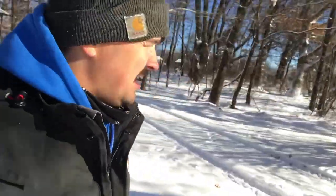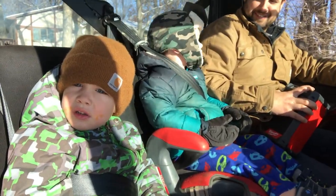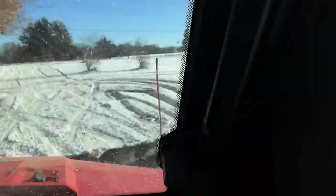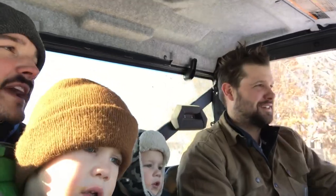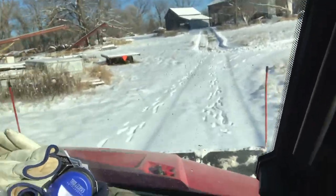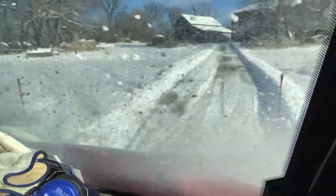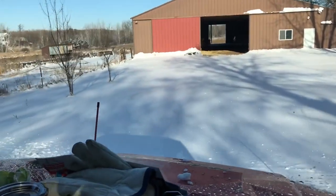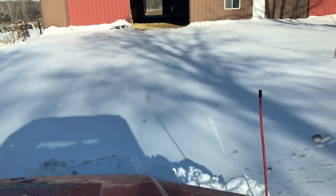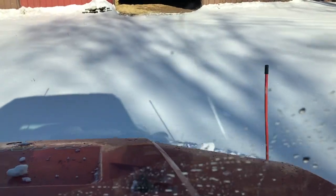We're going to pause doing my driveway because someone else showed up and started whipping shitties. This is Dana — Dana, can you say hi? Hi! What did you do to my yard? What kind of Polaris? Polaris Ranger? Yeah, we got a snow plow on the front. We're going to do some snow plowing.